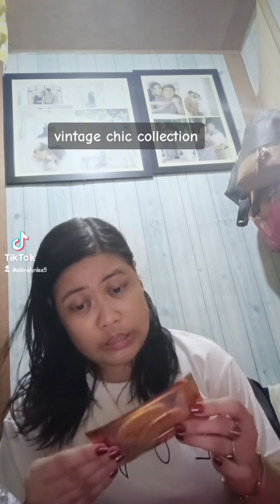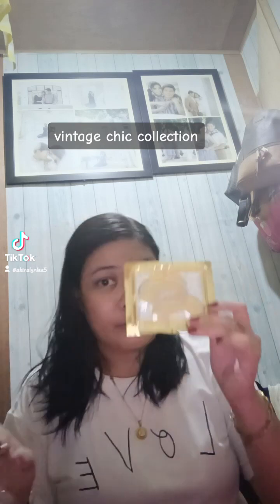Hindi ko alam kung pwede itong gamitin, so ulit ulit. So tubukan natin ito. Next — ito yung binili ko guys.